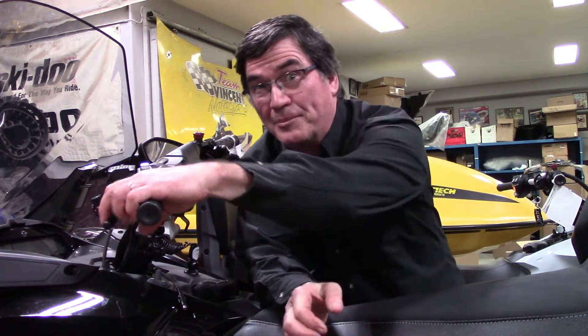Hi everyone and welcome to Phil's Fun Fact Friday from Team Vincent Motorsports in Air Ontario. Today we're going to look at the history of probably one of the most important parts of your snow build. That's right, the brakes.